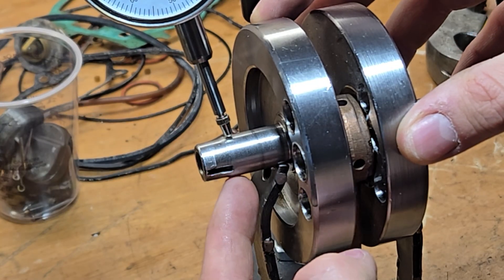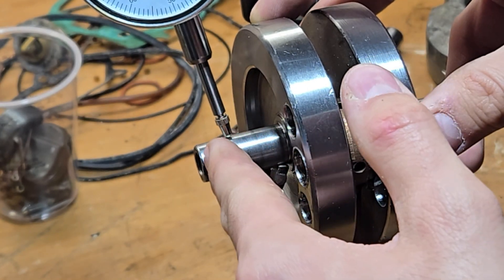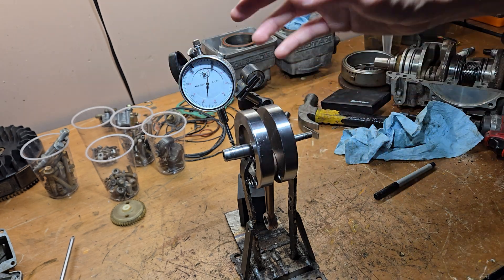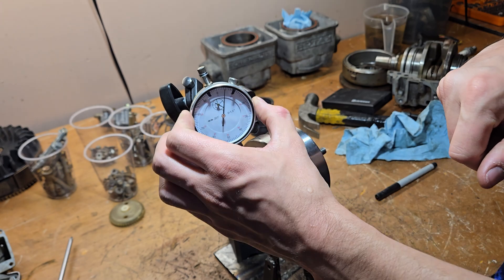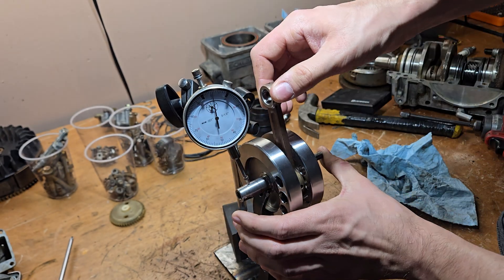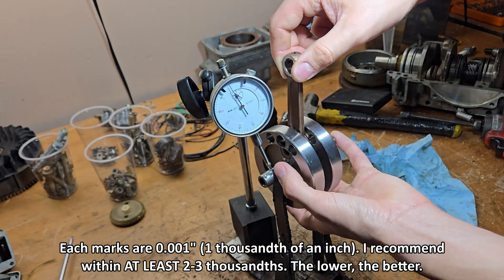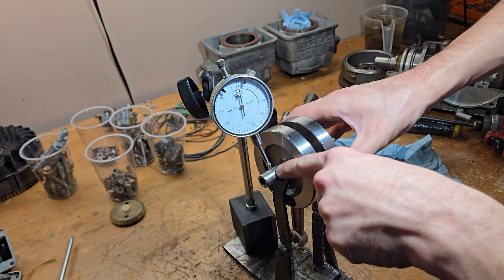Make sure that this arm is all the way in and this needle or tip is far out on the shaft — obviously on the smooth surface, not on the keyway. It doesn't have to be so far out, it's just for more accurate readings. You can use this and adjust it to find out how many thousandths of an inch. Go ahead and push that over and turn this. It's about between six and seven thousandths of an inch — try to find the highest point. The rod is at the bottom and there's the highest point.